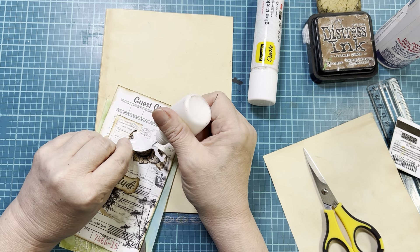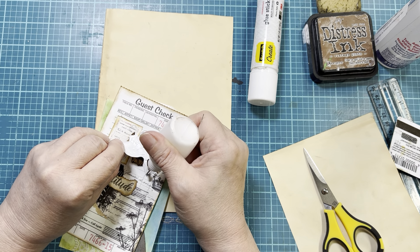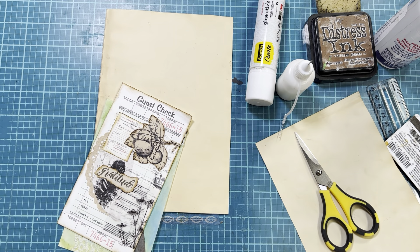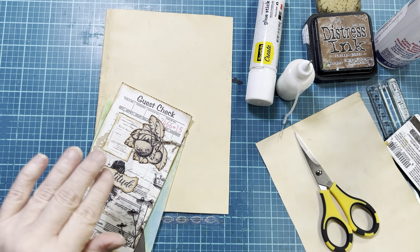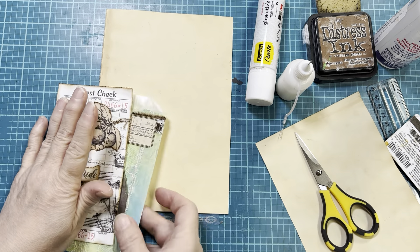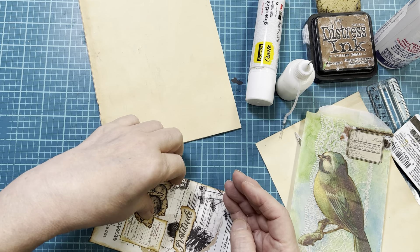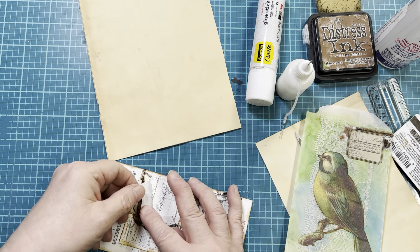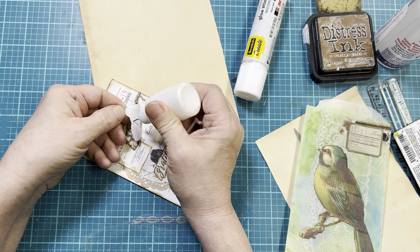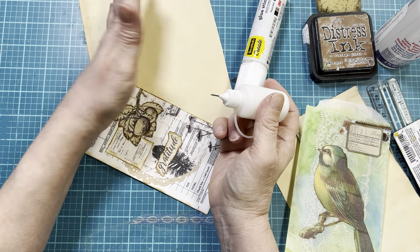I'm going to use the tacky glue because it holds better. When I say tacky glue, this is not art glitter glue — it's Aileen's tacky glue. I had all of this left from my mixed media days and the glue was still good, so I decided to use it up before I open up my next art glitter glue. This stuff is really good — once it grabs, it's not coming up. You'll tear what's underneath if you try to pull it up.